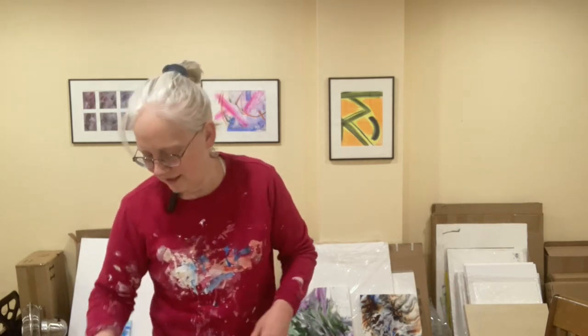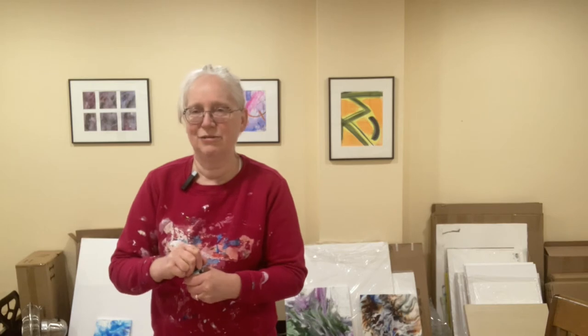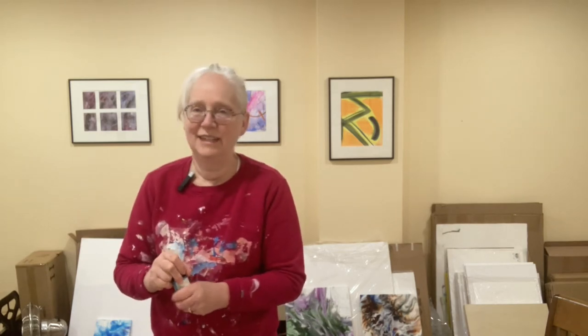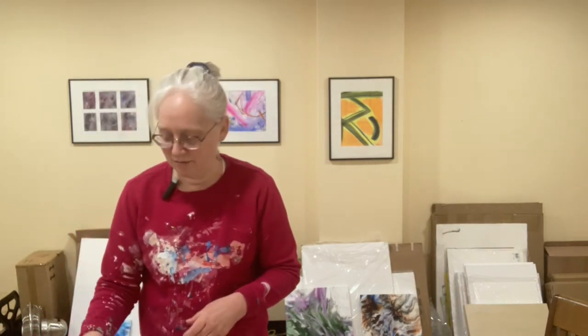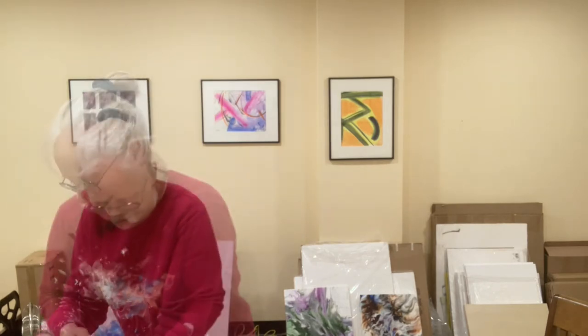Here we go — this is my first time using acrylic gouache. I picked this kind of paint because it's acrylic and gouache mixed together, and it is the most highly pigmented paint there is. That's the key characteristic of acrylic gouache. Let's see how it turns out — I'm pretty excited.